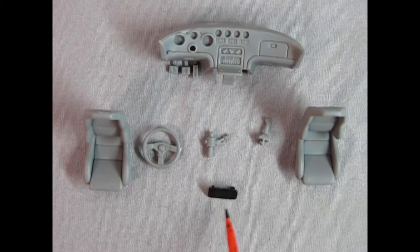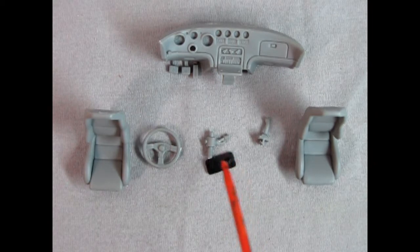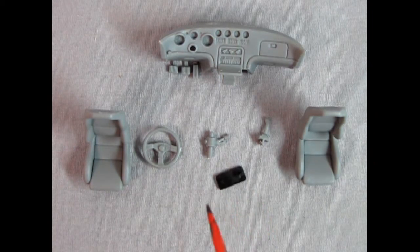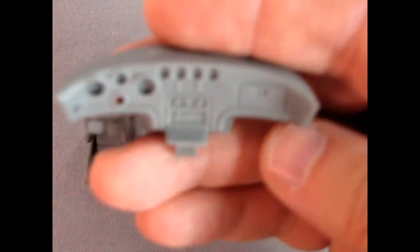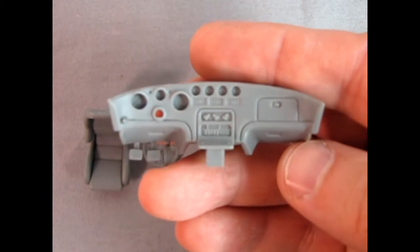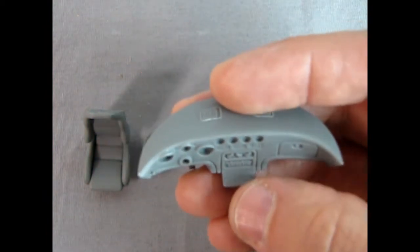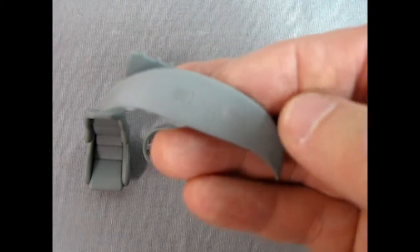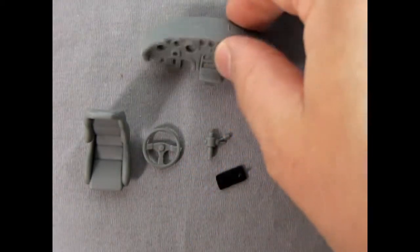And then in the same little baggie is our license plate. Now this has little pins on the back of it, so that would go into the rear bumper spot. Now let's bring this dashboard up to the camera — again you can see just how nice that is. Look at all the gauges in there. You've got that wonderful CD player in there, and then you've got your vents up there for your windows. Really, really wonderful.